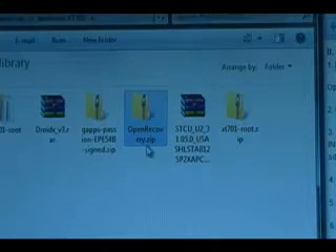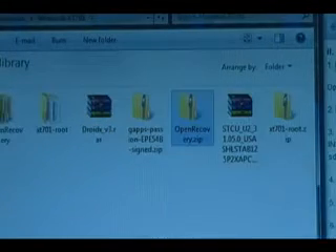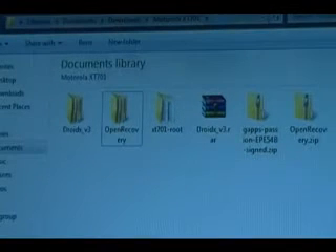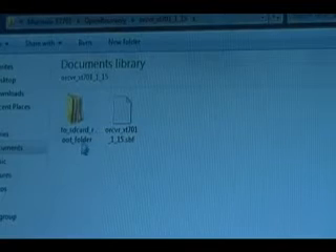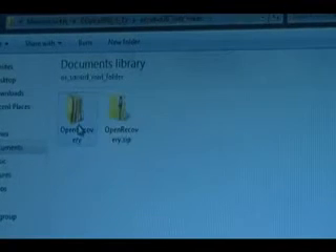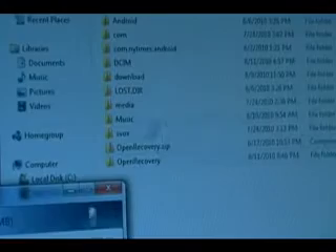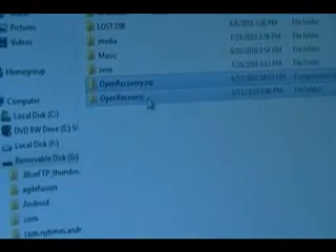Next we're going to find the open recovery ZIP file we downloaded, right-click it, extract all, and extract. That should create its own folder in the same location. Open the open recovery folder, then inside you'll see another folder — inside that you'll see a '2SD card root' folder. Double-click and open that, then take the two files or folders inside and copy them to the root of the SD card. The path should show 'removable disk.' Do not rename them — leave them just as they are.